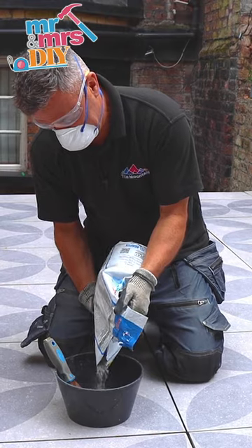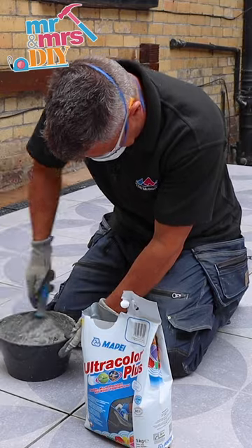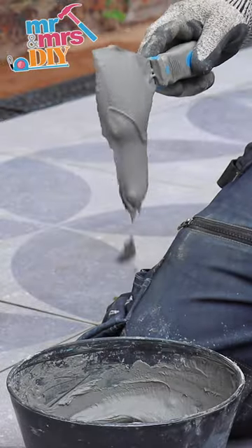Pour the powder into a container of cold clean water and briskly mix by hand using a flat scraper until you get a lump-free sludge consistency, just like this.